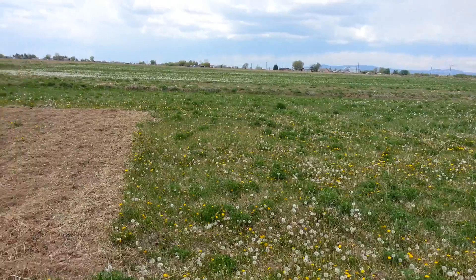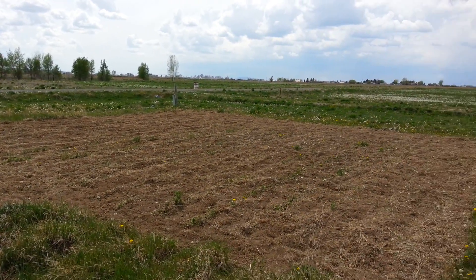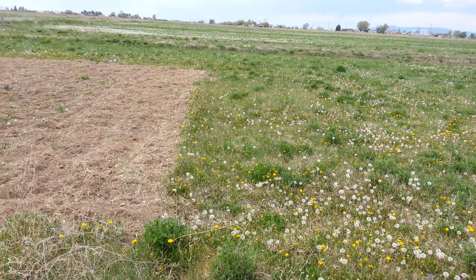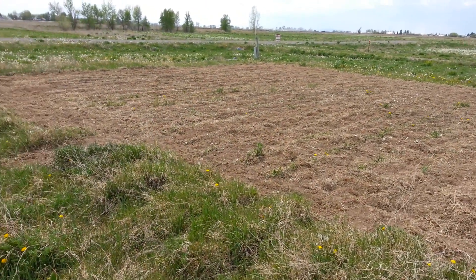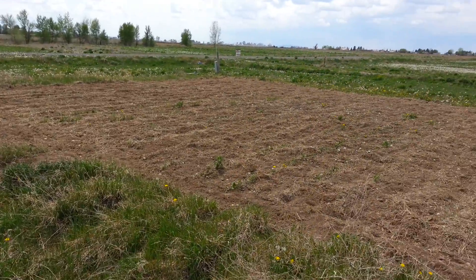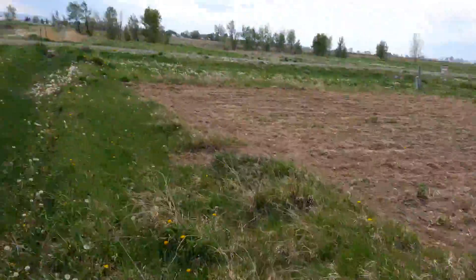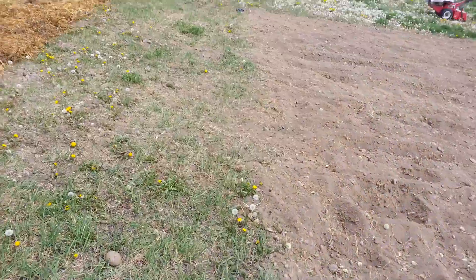Dandelions have moved in this year — you can probably see the little white heads and all the yellow. Since we've been doing a lot of chop and dropping, and we did get water to it, and it had been neglected for about five years, they've really sprung up, which is good and bad I guess.